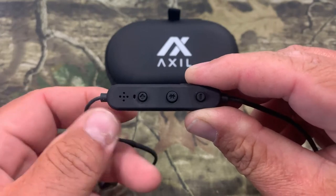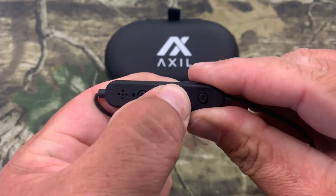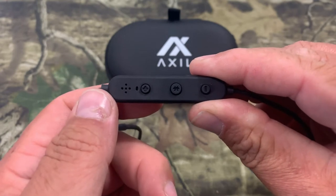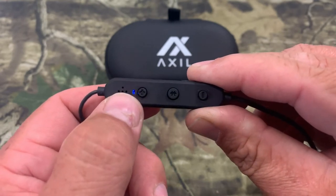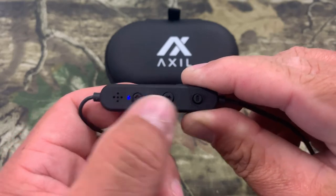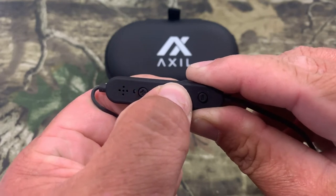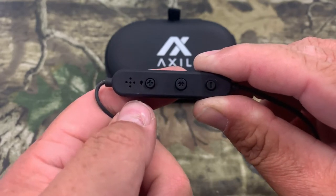Now let's go over the Bluetooth part of this. You've got your Bluetooth button right here — to turn it on, you just hold it down, you see the light flash, that lets you know it's on. It then tries to pick up the signal from your phone or whatever you're using with Bluetooth. And then to shut it off again, you just hold that button down and it'll flash and go off.